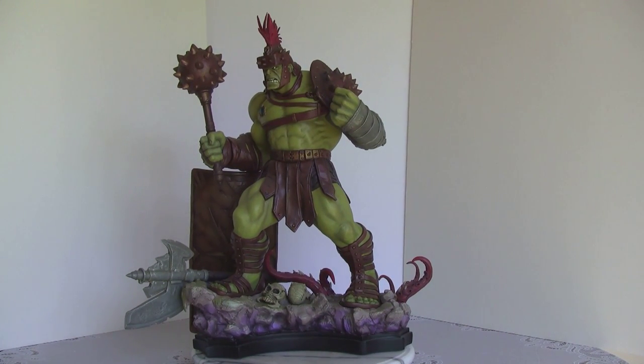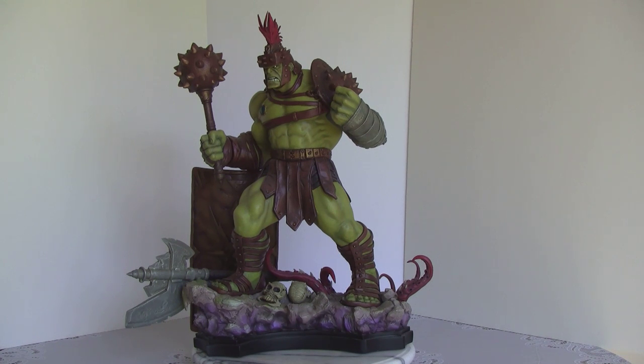Hey everyone, welcome back to another review. Today we have the 1/6 scale Planet Hulk from Bowen Designs. We're going old school again. And before we proceed, let's go back to the beginning and see the reverse assembling, because I actually have this one on display, so we won't be doing an unboxing for this.